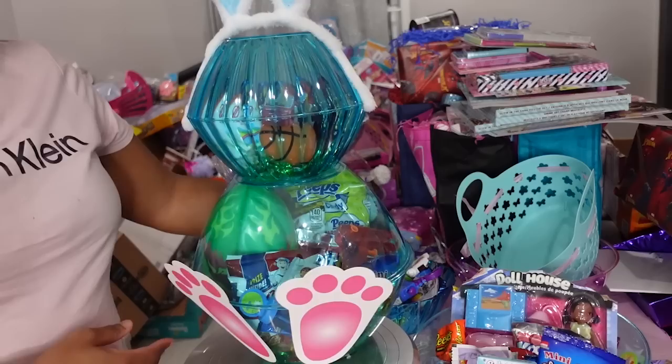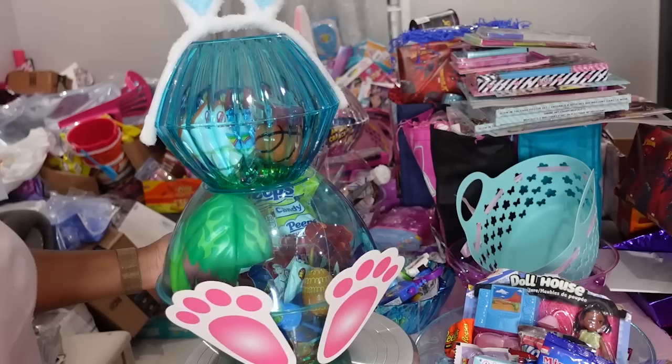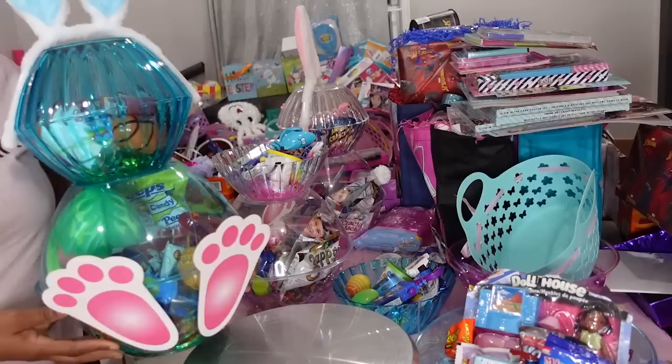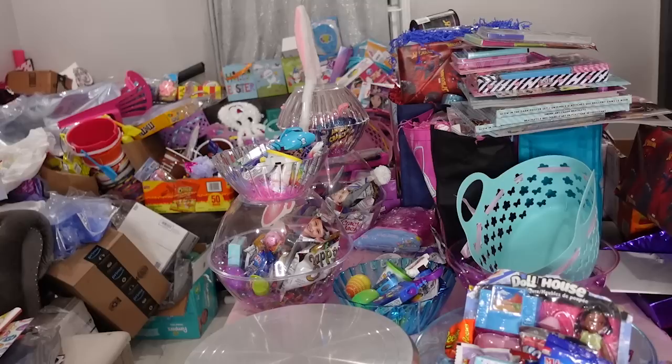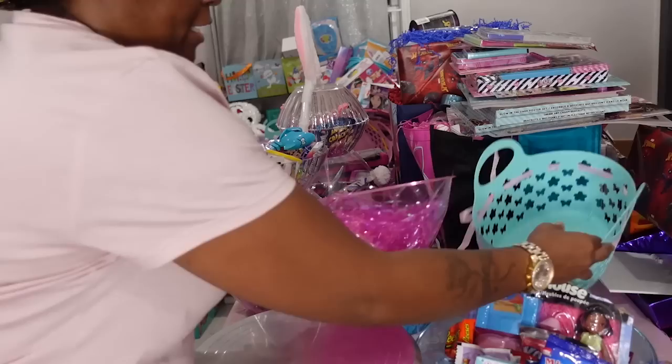I'm really not feeling the pink feet on the boy basket — they've got the football and stuff in there. I'm definitely going to have to come back and put some blue stickers over the feet because they only had them in pink. What y'all think about this bunny for a boy? Yeah, the pink feet have definitely got to come off — we can't use that for a boy.